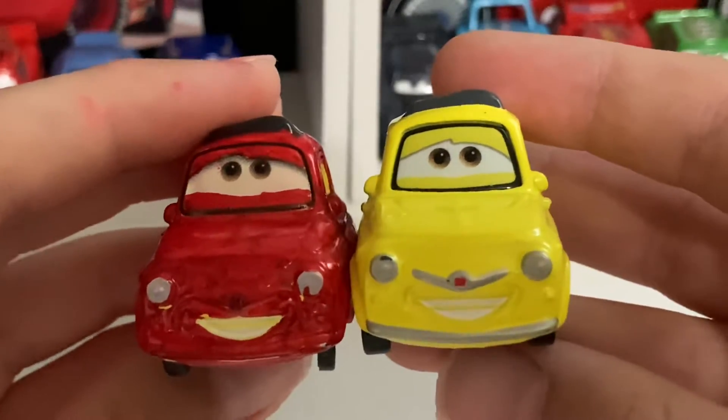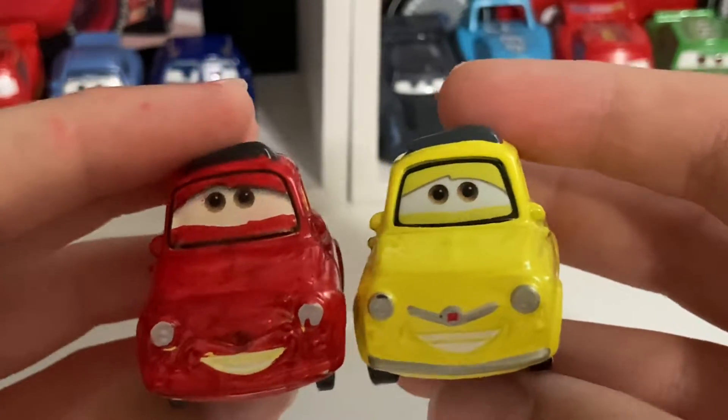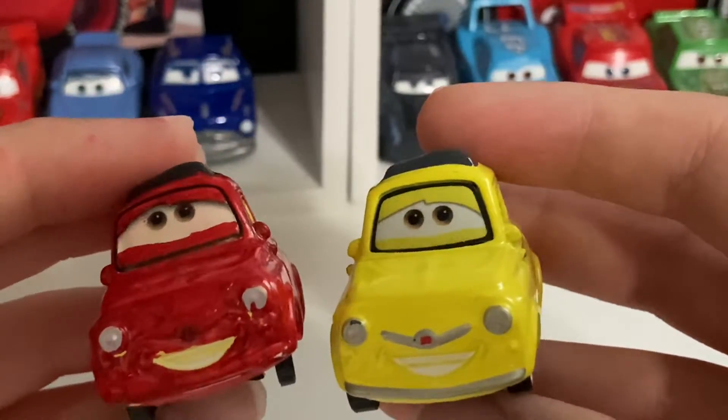He does have the same expression as the original Luigi — I was kind of lazy with that, along with the Toe Cat Pity that I revealed yesterday.